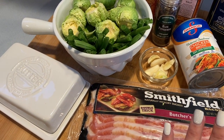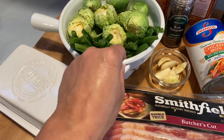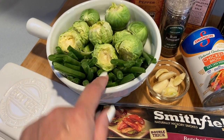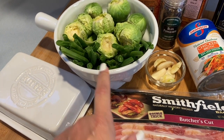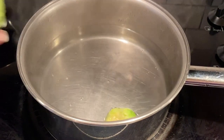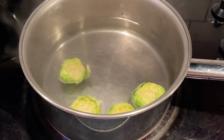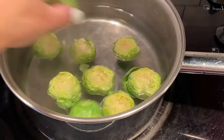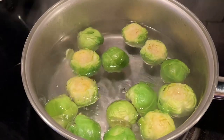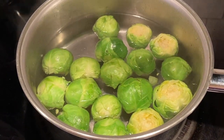I start off by boiling some hot water in a pot and adding a little bit of salt. I do like to blanch my vegetables so that it's easier to sauté. I'm going to blanch them in hot boiling water for just about five minutes and then put them in a cold ice bath. I've already pre-washed all my veggies and removed the hard core of the Brussels sprouts. I don't like to sauté vegetables uncooked because it takes forever.